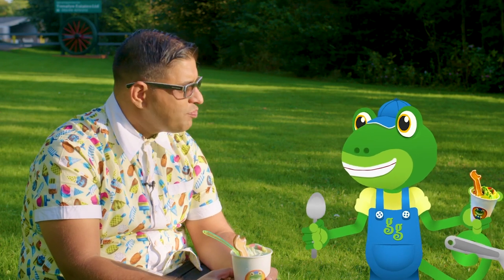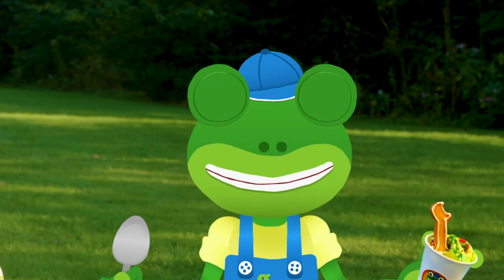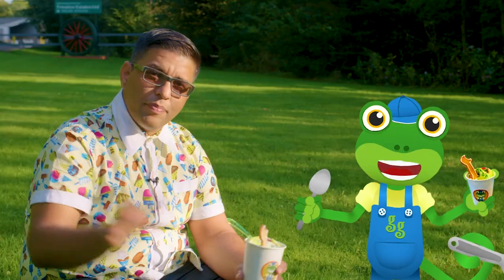Absolutely Gekko, I couldn't agree more. Thanks very much to Mr T for showing us around his amazing ice cream factory today. For now it's Cheerio from me and Mr T. Bye!